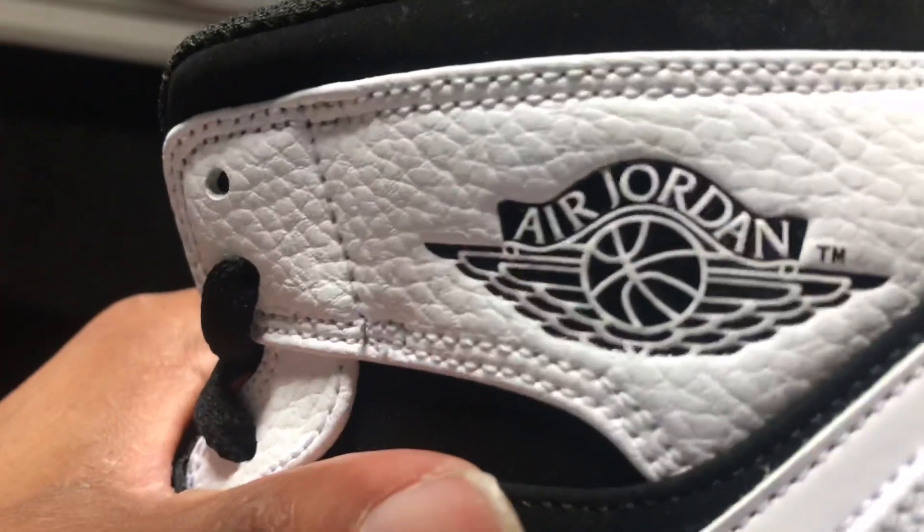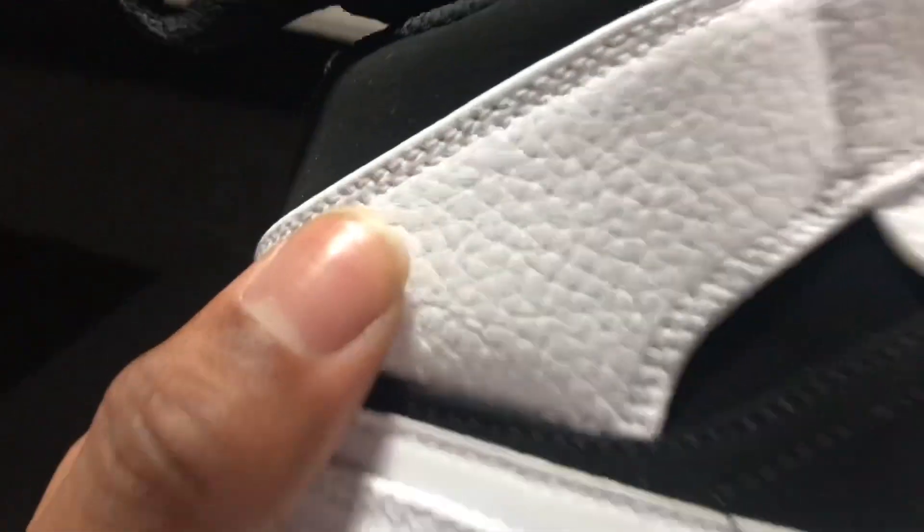And along the side panels as well. You got a black Air Jordan symbol right here. You also have a white Jumpman at the bottom with a black inner lining and an insole. Medial side, the same thing — more tumble leather going across there.